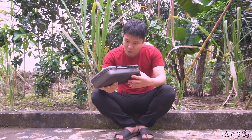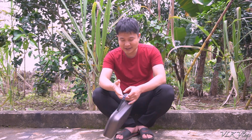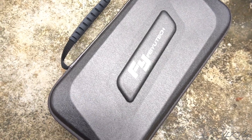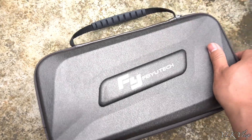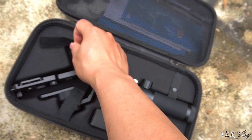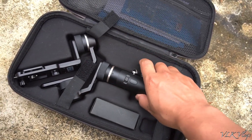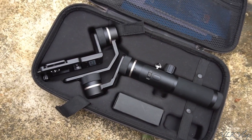Chiếc gimbal này khi mua để giá là 4 triệu rưỡi. Có mỗi cái hộp này thôi, mình sẽ cho các bạn xem cận cảnh luôn. Mình sẽ tự unbox cho các bạn xem luôn. Mình đã bóc trước rồi nha các bạn — không phải lần đầu bóc hộp đâu, mình đã bóc trước cái này ra rồi. Đây nó rất là mới, mười tinh luôn, chưa dùng một tí nào cả.